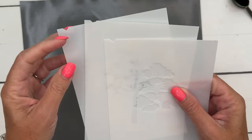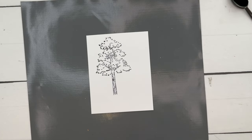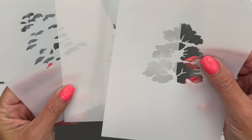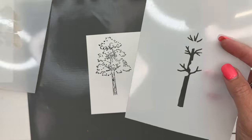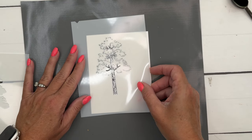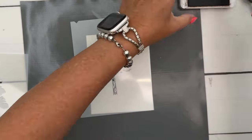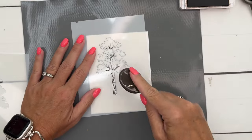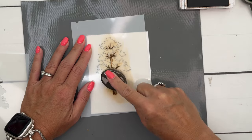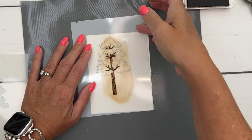On your masks there's a notch — you want the notch in the top left corner. They're also numbered one, two, and three. I like to go light and then dark, so I do one, three, and two. Let's start with our trunk using Pecan Pie. I'm using a blending brush — small or big, it's up to you; we have two different sizes.